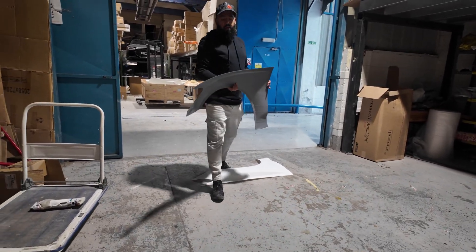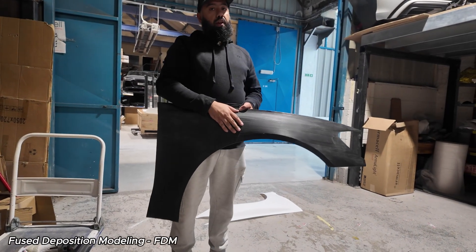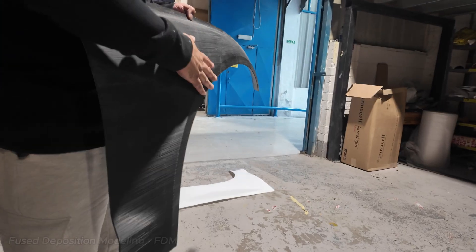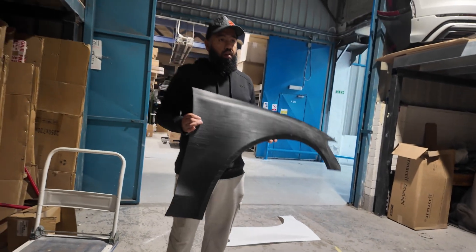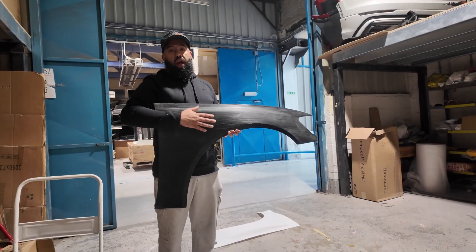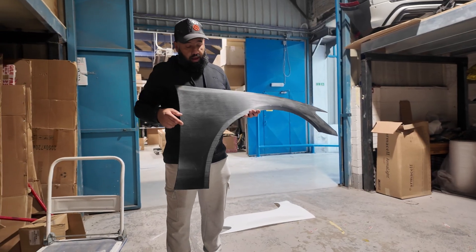So this product here, we have 3D printed with FDM. Now what you'll notice about this part is it's got very distinctive printing lines — you can see the layer lines — and this causes us a lot of problems when we're manufacturing parts. Even though this has given us a part that we can test fit,